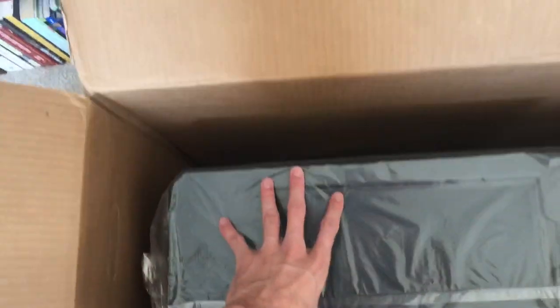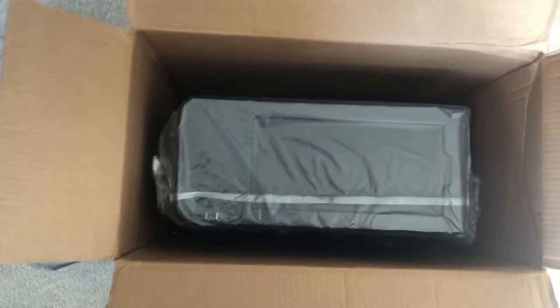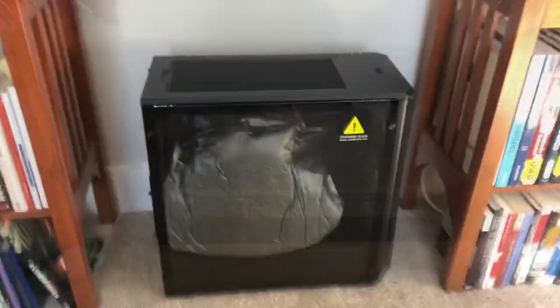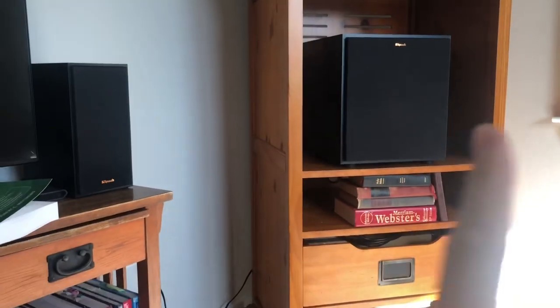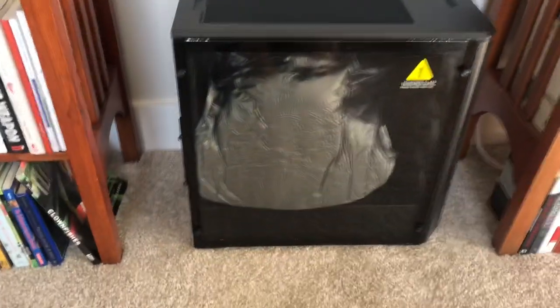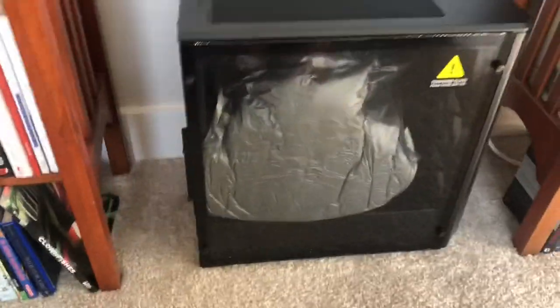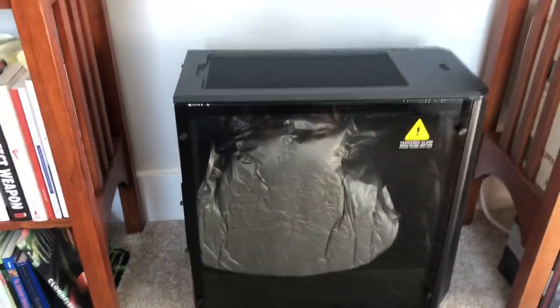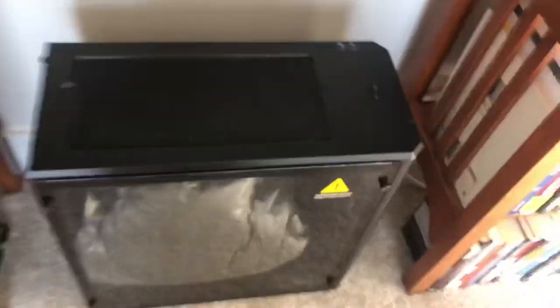Wow, it looks bigger than I thought it would be. Let's take it out and see. I think I'm going to place it right in between my sound system and my books. The sub is over there — I might place the PC there and put the sub down here, not quite sure yet. But yeah, it's definitely bigger than I thought, which is pretty solid.